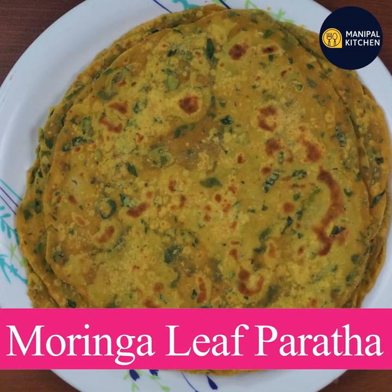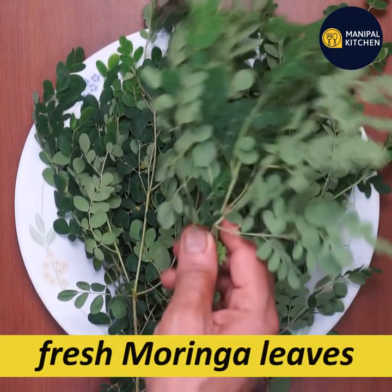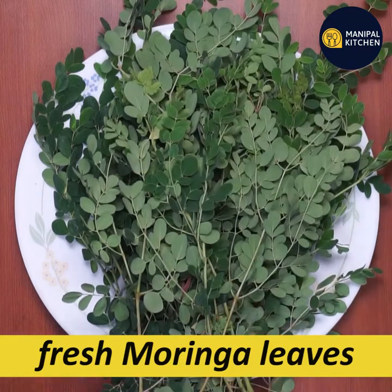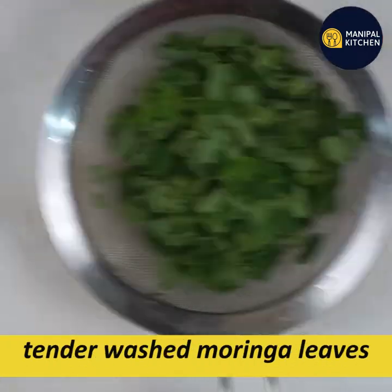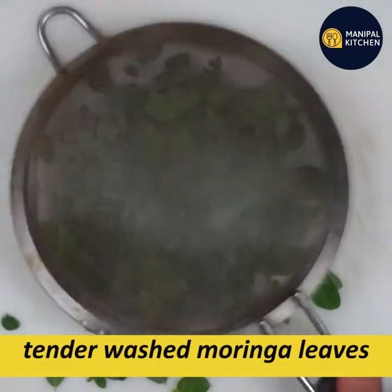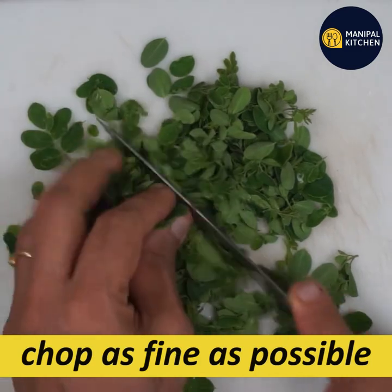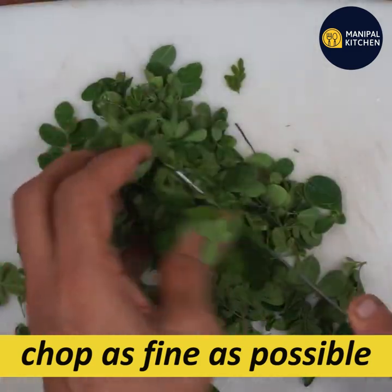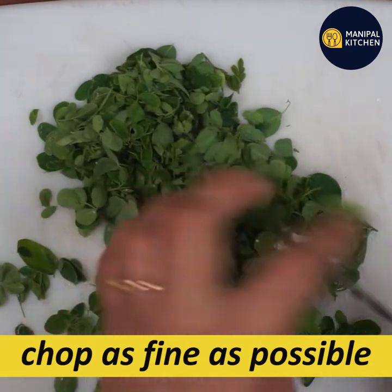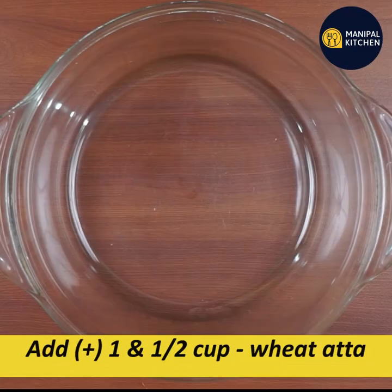Today we are going to make a moringa leaf dish. We are going to make a fresh moringa leaf. We will prepare it on the cutting board. We will start with a fresh moringa leaf.